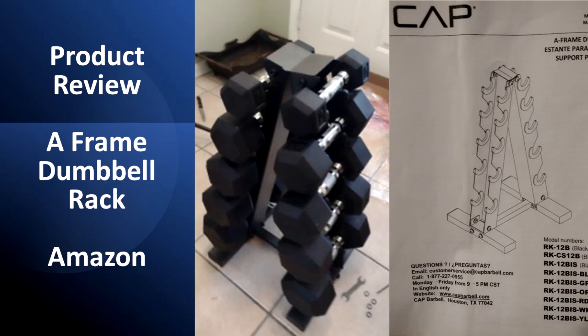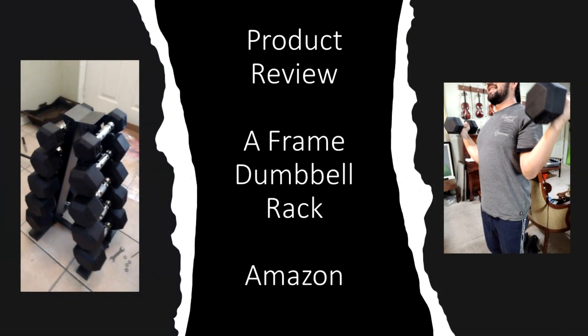Hello guys! Today I'm going to share a product review for this frame dumbbell rack. I'm going to share what I have been experiencing with this dumbbell rack for five months, and also as a courtesy for my subscribers I'm going to provide a brief tutorial about my personal experience assembling this product.